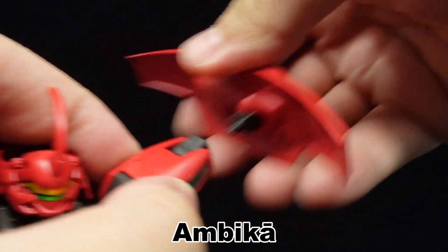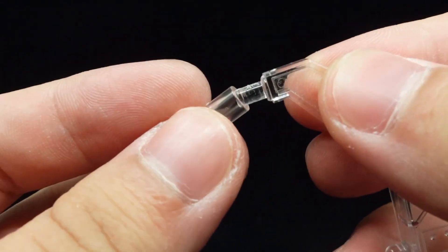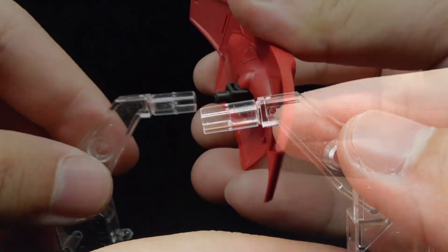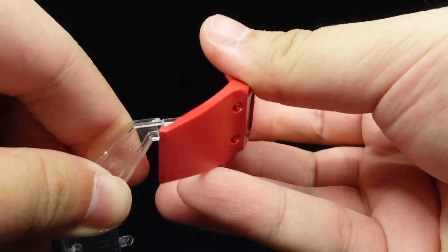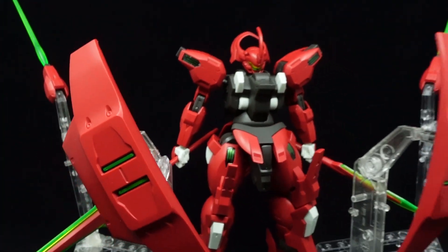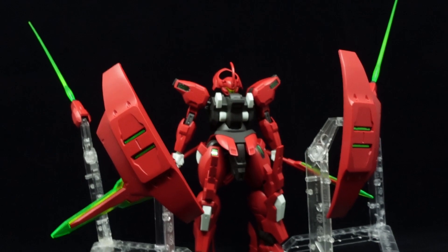Finally, the Ambikah shield units can also come off for all-range defense, and on top of needing your own action bases, you'll need a pipe-shaped adapter to actually plug the shields onto the bases to begin with. You're gonna need a lot of action bases to make the most out of this kit.